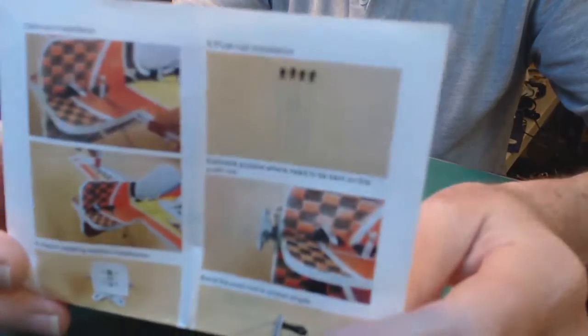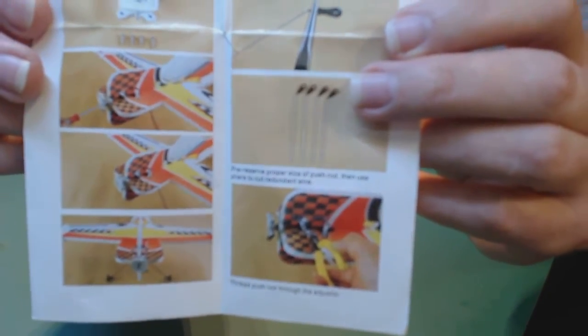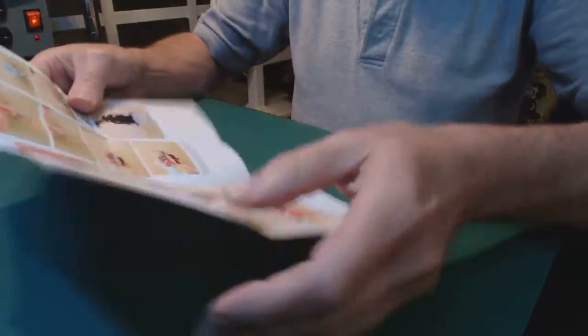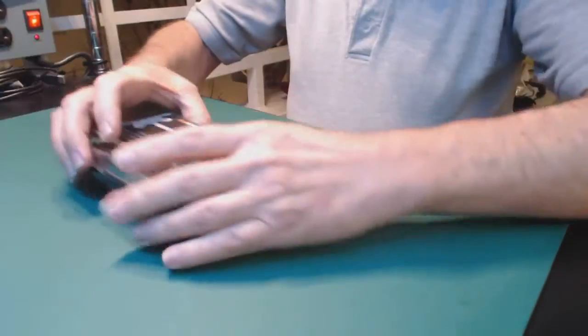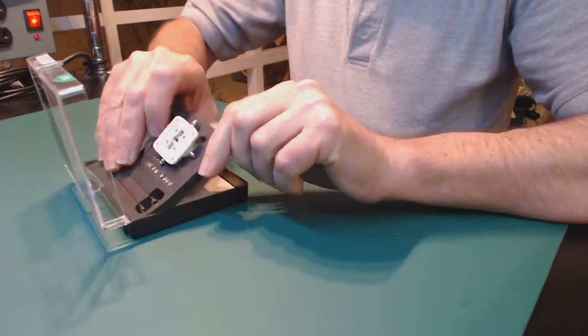I may take photos of the manual tomorrow with better lighting to give you a clue as to what's on each page ahead of time. I know most people, like me, like to read the manual before they buy the product and hope the product matches the manual. In this case it does, and I'm very, very pleased.